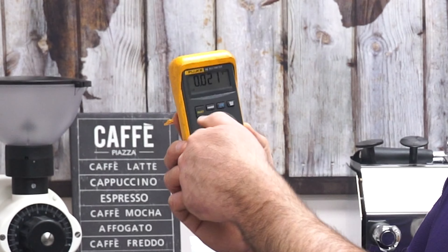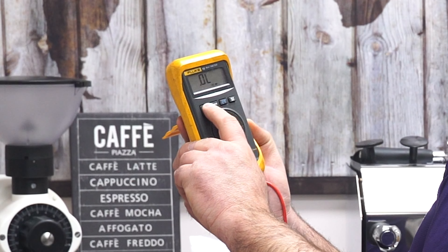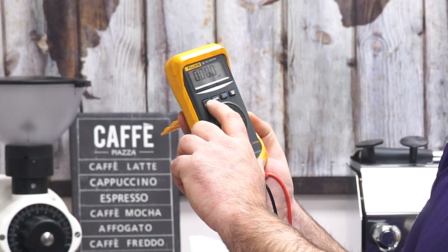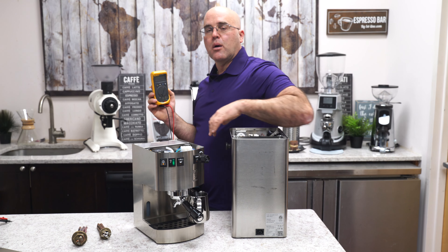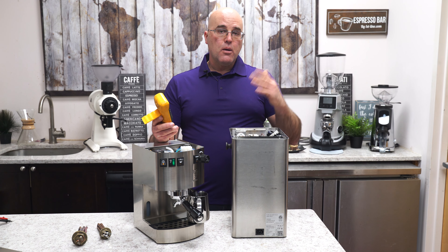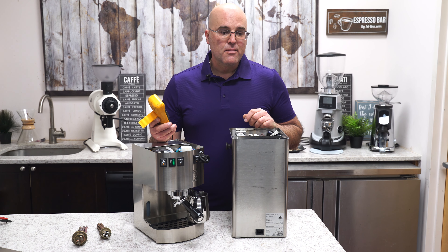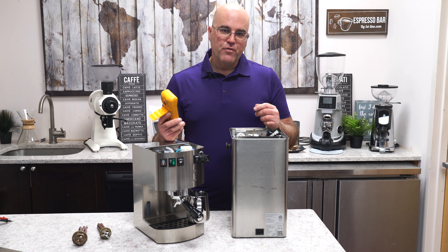Here we have the horseshoe symbol, which is basically the amperage. Here we have the sound symbol for continuity, and then we have some other symbols here. I can't train you on every different multimeter out there — you may have to read the instructions, or if you go to your mass market store, basically an appliance store or a home improvement store, they can explain it a little better for you.